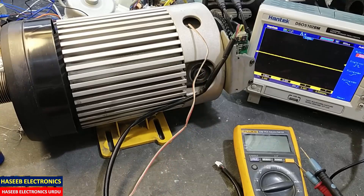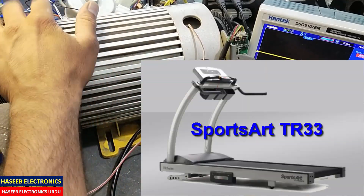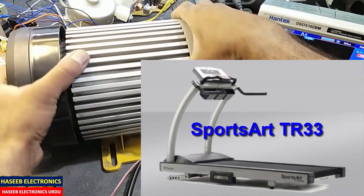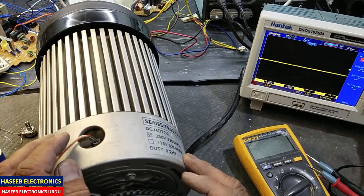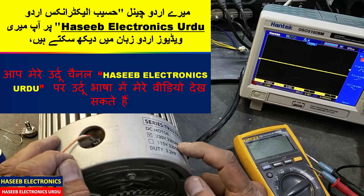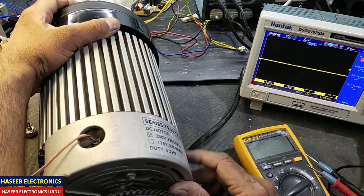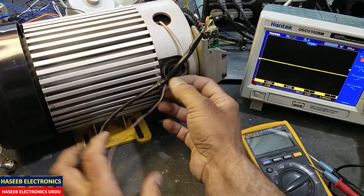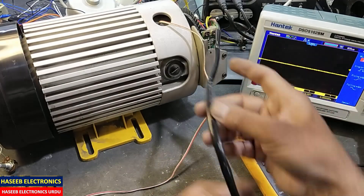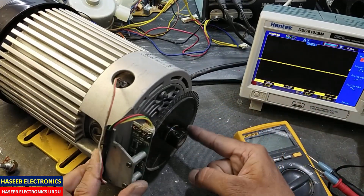Assalamualaikum warahmatullahi wabarakatuh. Friends, welcome back to my channel. In this session I have this treadmill motor — it is a DC motor, 230 volt, 3200 RPM, 3.2 horsepower. We will look at how we can test the optical encoder which will transduce the speed of this motor.